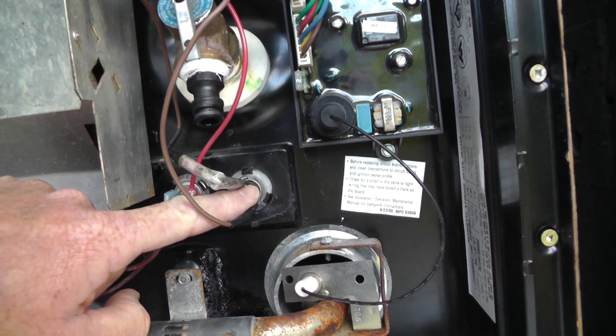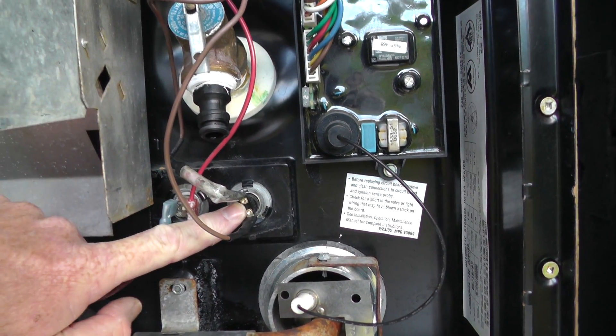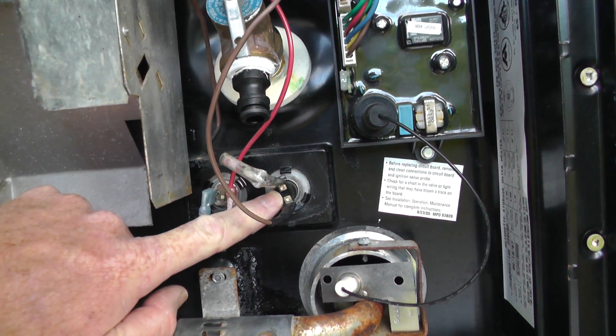This is the primary temperature control device, and this is the device which on this particular water heater had failed.